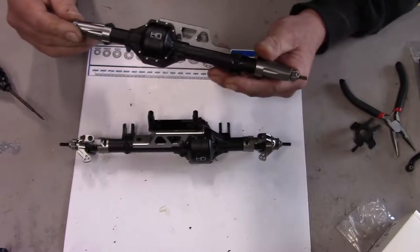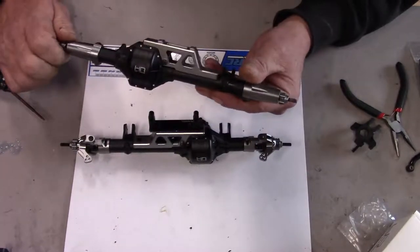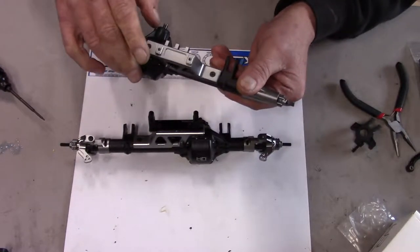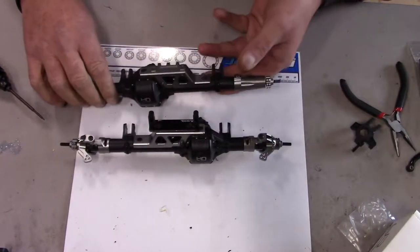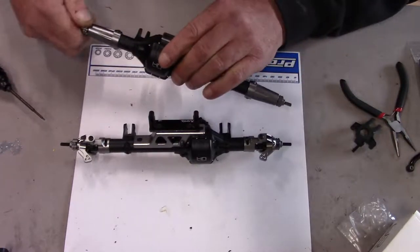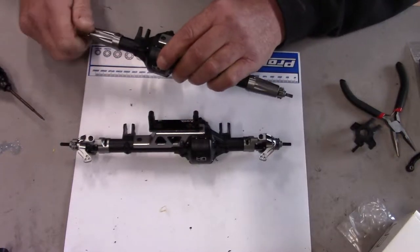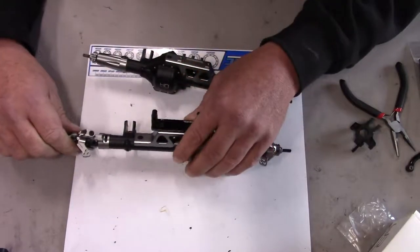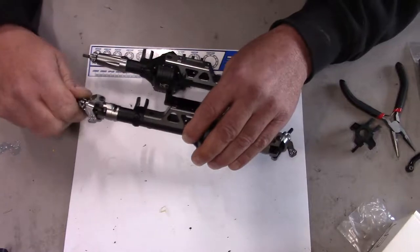So here we are — two completely rebuilt Wraith axles, feeling a lot smoother now than they were before. The rear, for some reason, is just a little bit stiffer, but hopefully it'll break in. The front is nice and smooth.